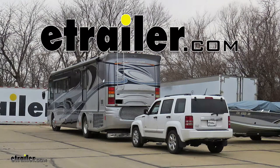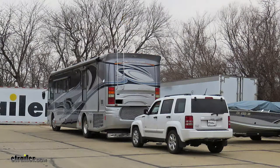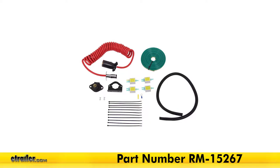Today in this 2012 Jeep Liberty, we'll be having a look at and showing you how to install the Roadmaster Diode 7-Wire to 6-Wire Flexo-Coil Wiring Kit, part number RM-15267.